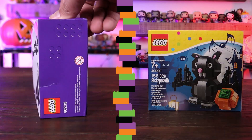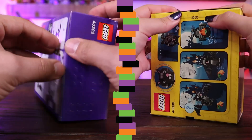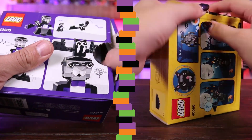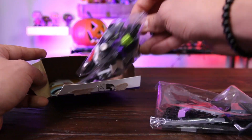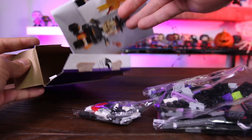Mine doesn't have a little hole like yours. That's weird — usually most Legos have this. So it comes with one, two, three bags and the instructions.